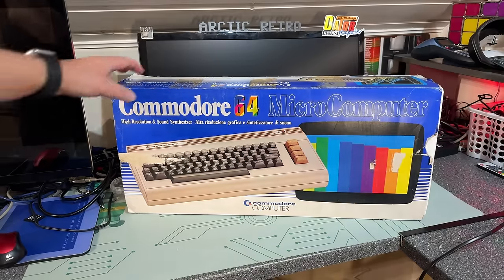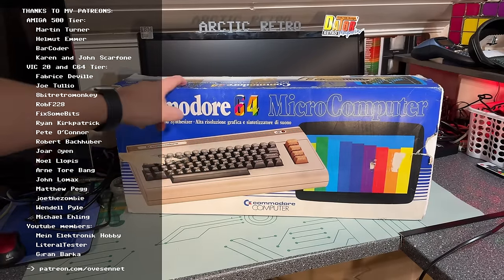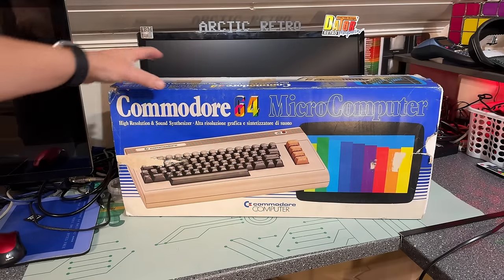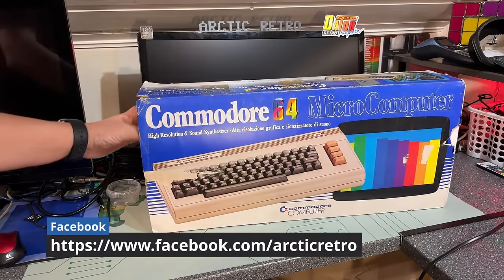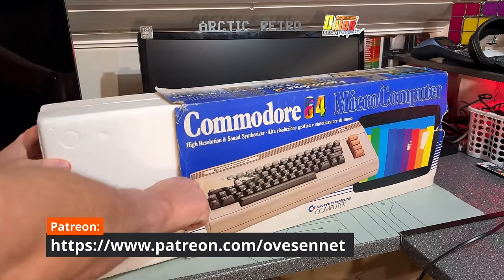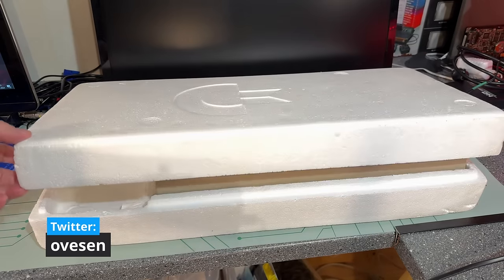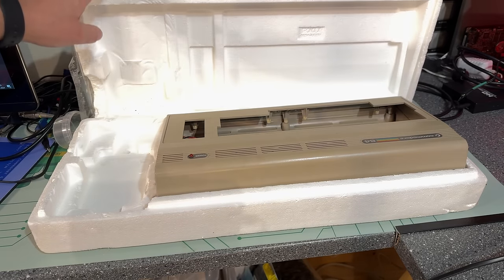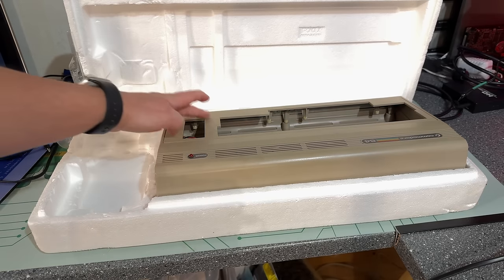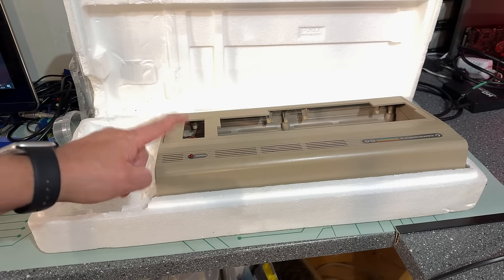As you can see, it's the boxed C64 breadbin version, and yeah, it's a little bit scuffed up — a lot of tape marks and wear, which is quite usual on these old machines. But it's the inside that counts, isn't it? I got this machine as a donation from John a while back and showed it briefly in a mail and donations video. You can see it's not complete — it's missing the keyboard, it's quite dirty, and it's missing a power supply.